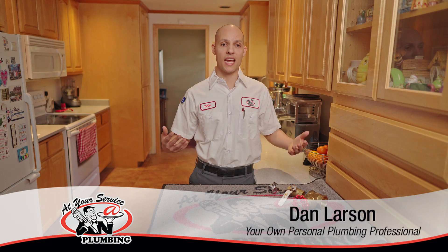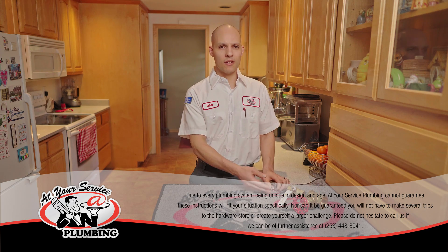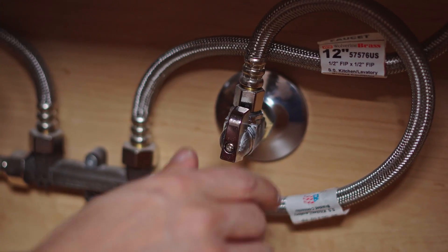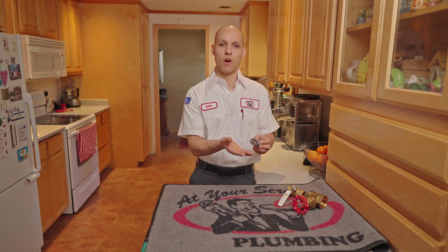Hello and welcome back to our DIY video series. My name is Dan with At Your Service Plumbing and I get to share with you how to shut down water. We're going to start off first with fixtures — sink faucets, toilets, a lot of those things. If you have a leak, you're most likely going to see something like this underneath the sink, around the toilet. These are for the emergency, basically just turning off the water to that fixture.